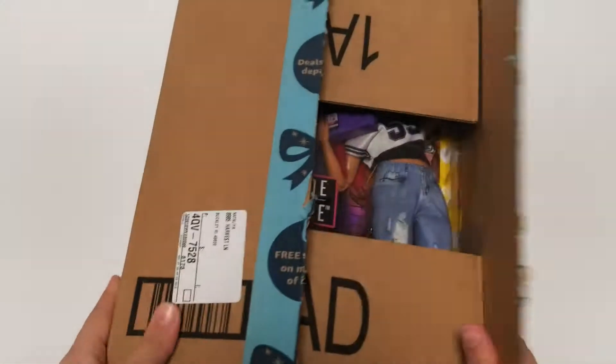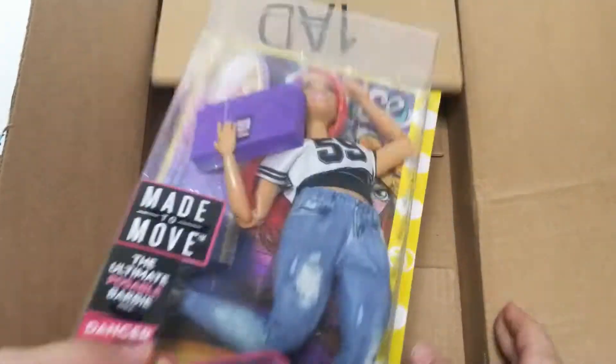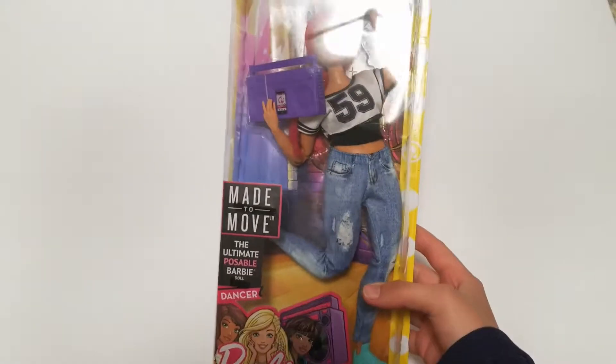Hi guys! In today's video, we are going to be unboxing the made-to-move curvy doll dancer. She is the posable, ultimate posable Barbie. I'm really, really excited because she's one of my favorites.